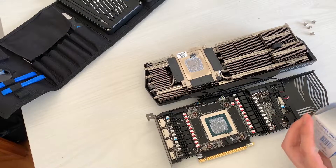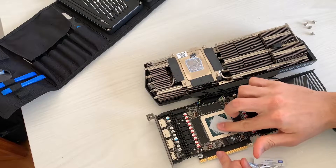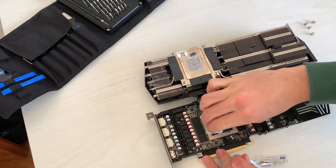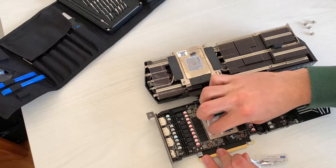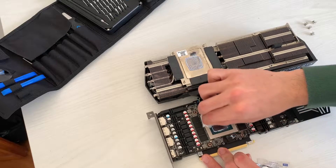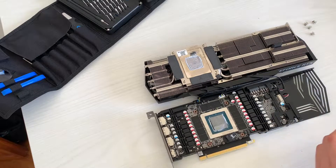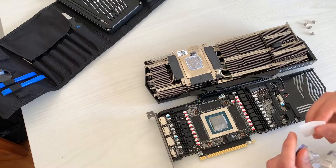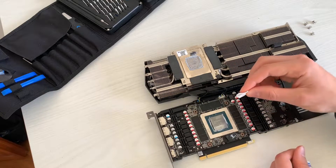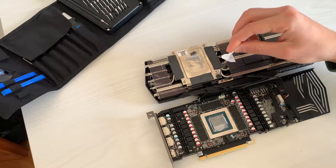The first step is to clean off the paste with some tissues and isopropyl alcohol. You can just pour some alcohol over a piece of cloth — that's going to be just fine. Clean it off properly because you don't want to mix thermal pastes, as they could have a reaction. You don't actually need to clean off what's around the die, but I like to. You also have to remove it from the heatsink side.